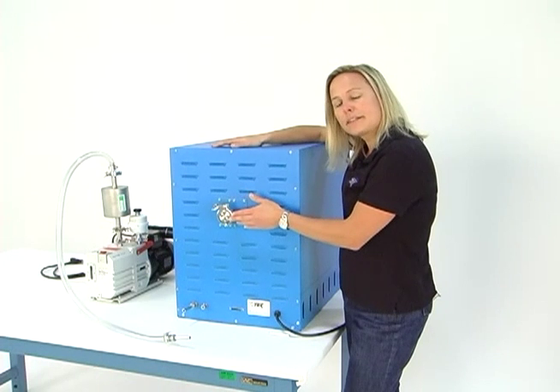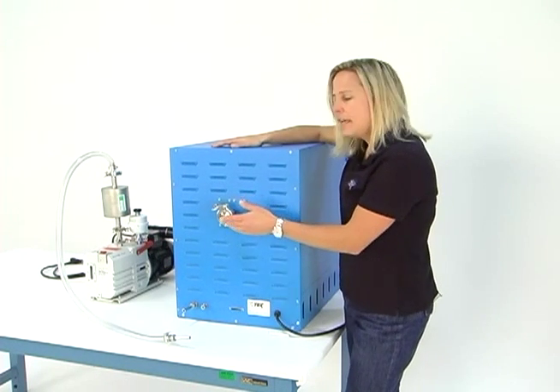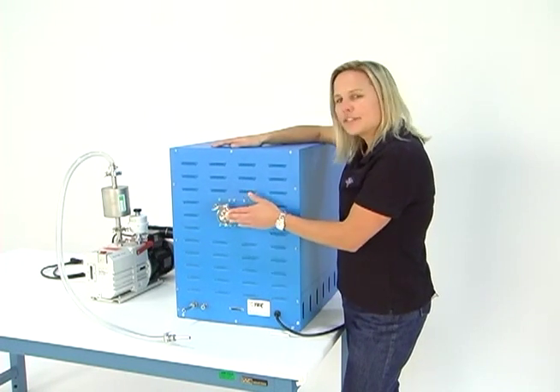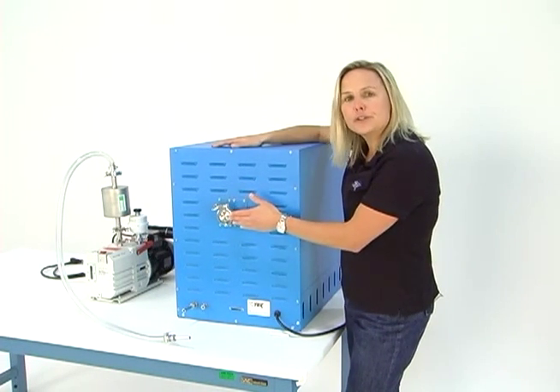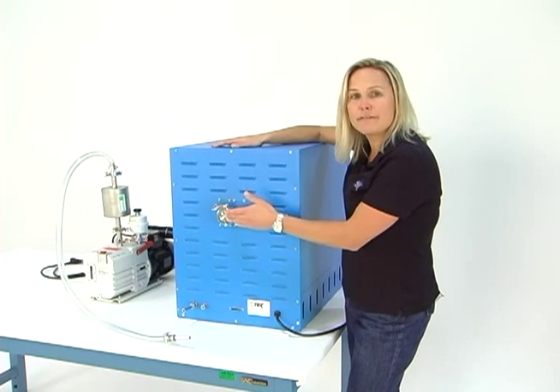Some people even want to connect their vacuum pump to this line. If you do, give us a call or send me an email, and I can tell you what you need to do to have this be your main vacuum port.